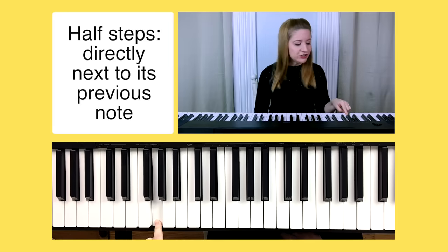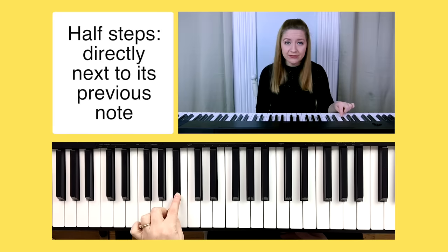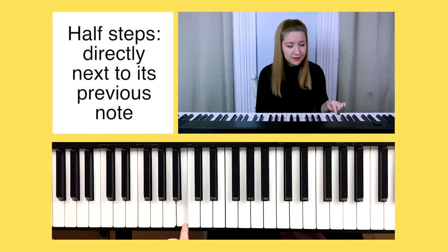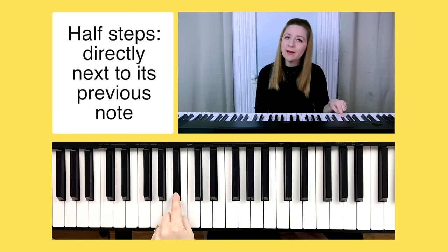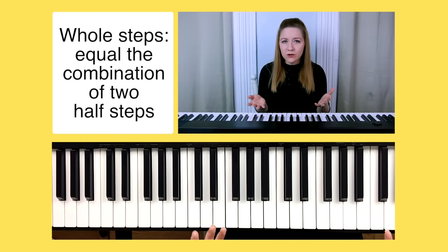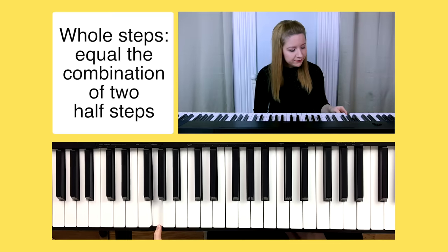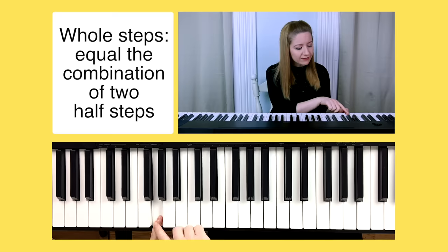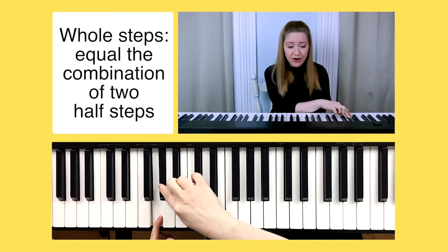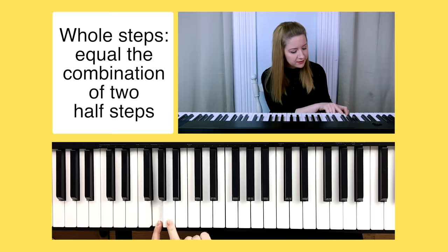Let's go to B flat as another example. A half step above B flat would be B. A half step below B flat would be A. Moving on to whole steps: a whole step equals the combination of two half steps. So if we play G, a whole step above G would be the equivalent of two half steps — one half step up is G sharp, and another half step up is A. Therefore a whole step above G would be A.